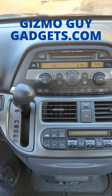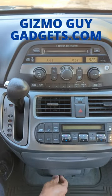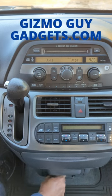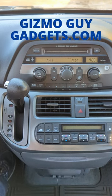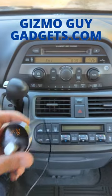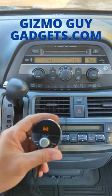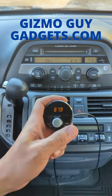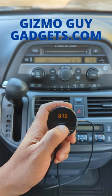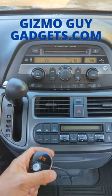Power on. Bluetooth mode. Waiting for connection. That's it. That's all you had to do to add Bluetooth to your Honda Odyssey factory radio. Plug in the device, make sure it's powered. That's how quick and easy it is to add Bluetooth to this old 2000 Odyssey factory radio.